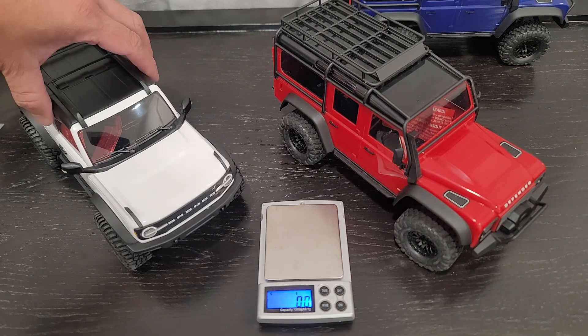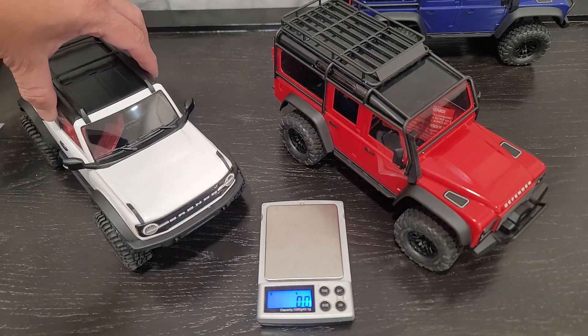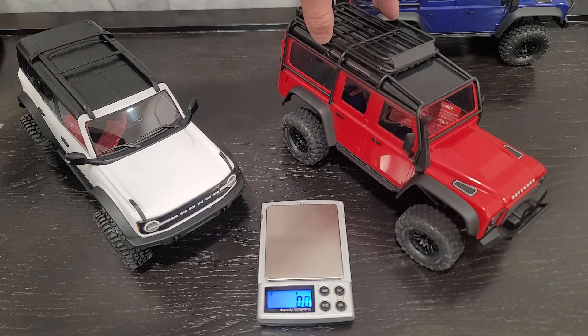Hey, what's going on guys? So today we're going to talk about the weight difference between the TRX-4M Bronco and the Defender.